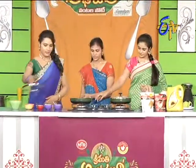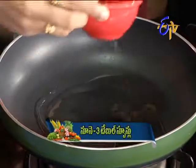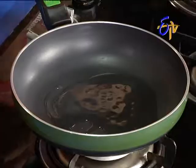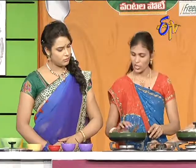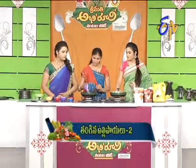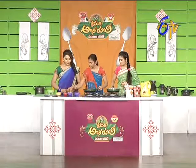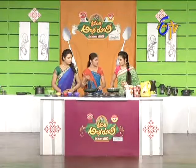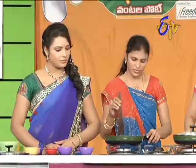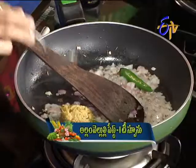Let's start. First, oil in the pan. Next, add jeera. Then onion. You will add the ginger-garlic paste in the next step. Add the Allam Veluli paste.